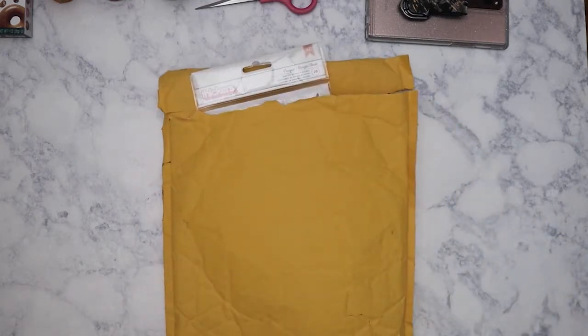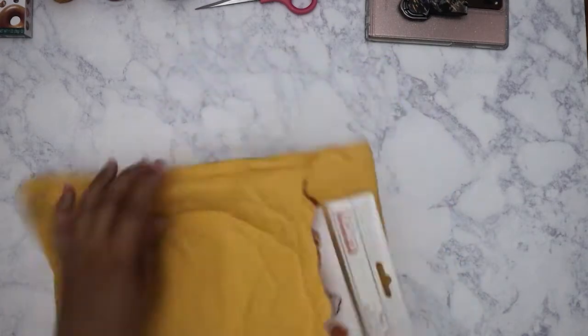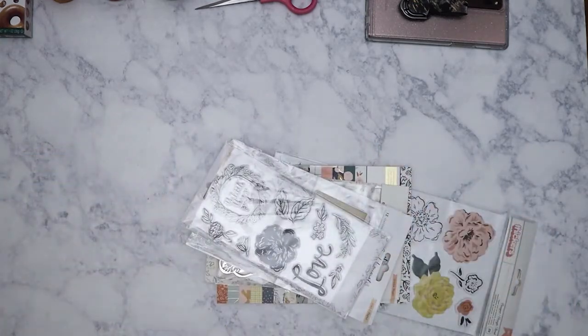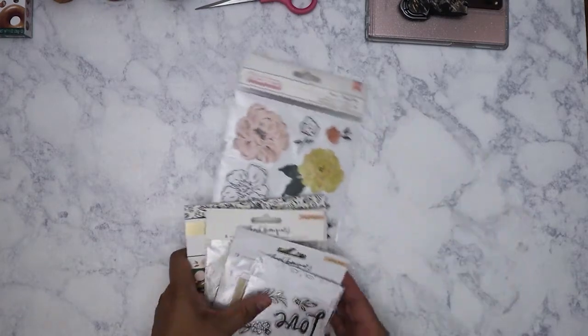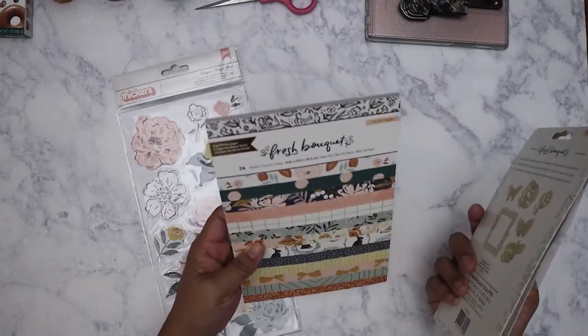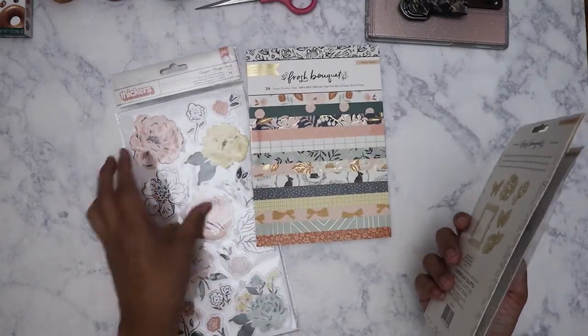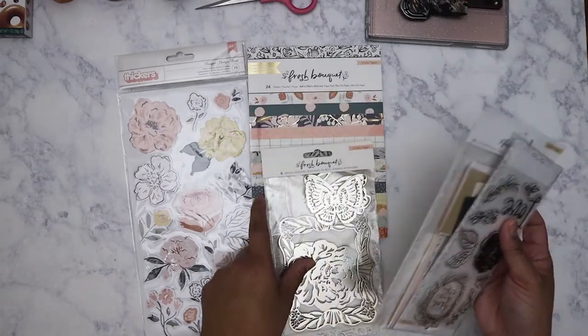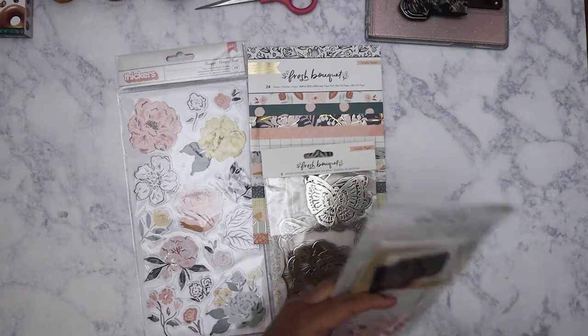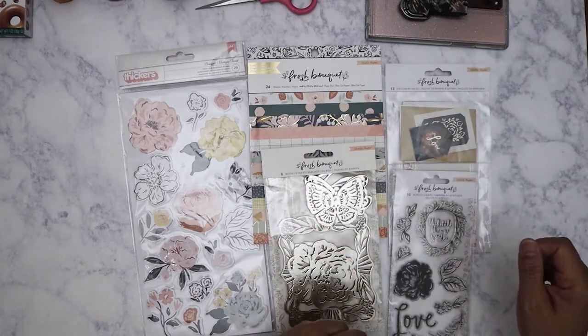Hi everyone, so today I had a Peachy Cheap haul — this just came in today. I think it was purchased the week before last. I'm kind of surprised Peachy Cheap doesn't ship as fast, but anyways I got this when they had the crepe paper fresh bouquet collection come out. I think it might have been $14 or $14.99, so let's go through it.